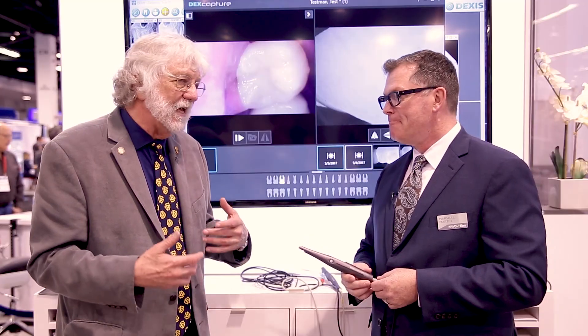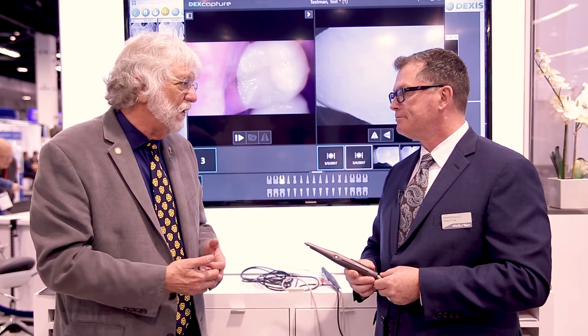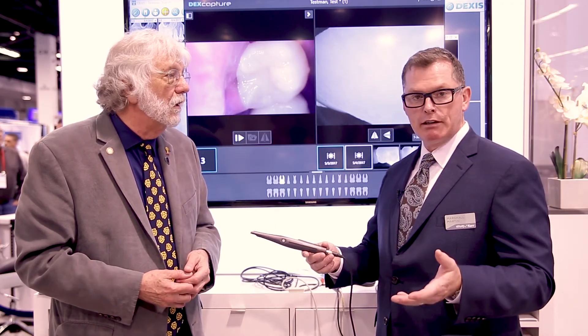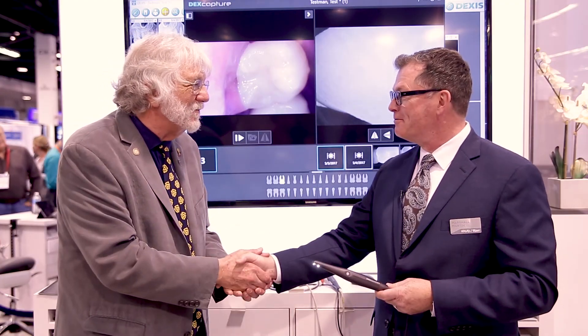Now if everybody here wants to get more information, where would they go? Simple — you can check out our website, www.dexis.com. You can request a demo there. The reps can actually bring it to your office, and you can take images on yourself or someone you want to check, so you can compare what you're doing today and see if it makes sense for you. Wow, Marshall, what a pleasure. Thank you so much.